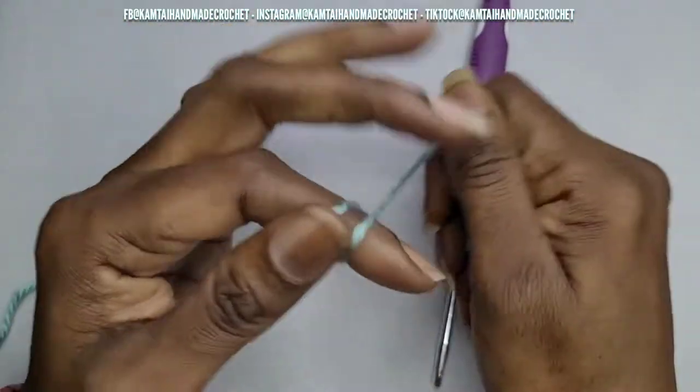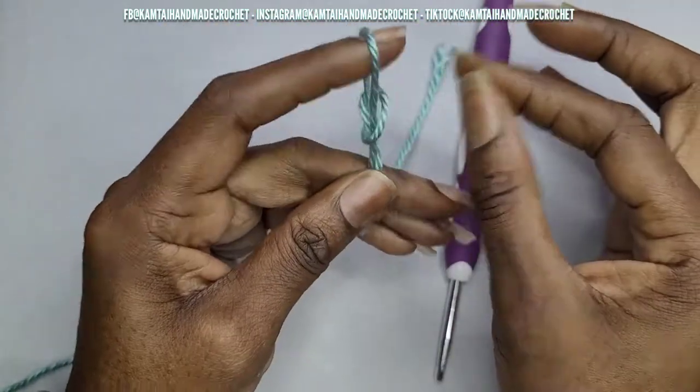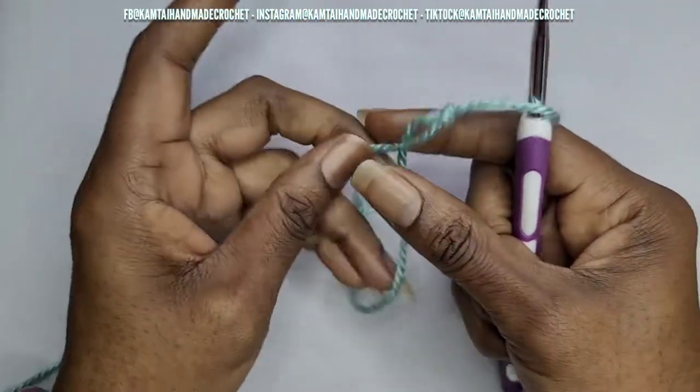I'm not going to make a shawl in this video but I'm going to show you how to make that triangle. So let's go ahead and begin — make your slip knot. Normally I would make a magic circle but if I have any beginners here, we're going to start with a chain.